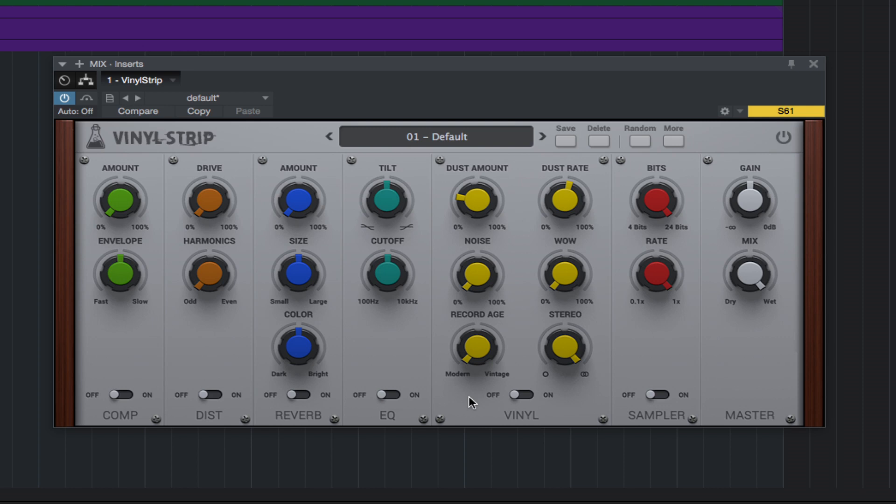And it's not just the needle. The record age control, noise, wow, modern vintage, and stereo controls can really take your ultra-pristine, clean, in-the-box samples and make them sound more like a record. And for other styles of music, for an intro, a breakdown, an outro, or for any time you just want this type of effect.